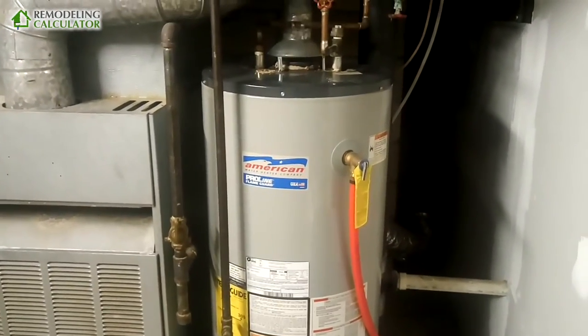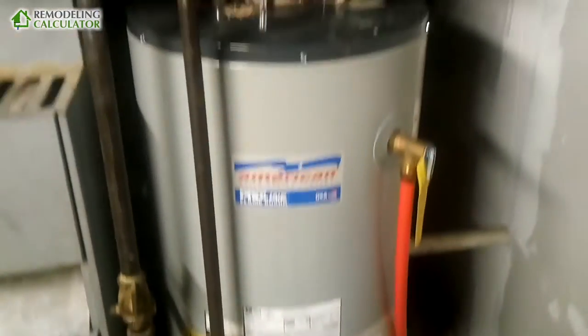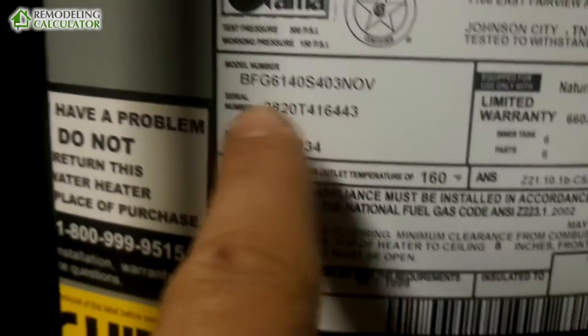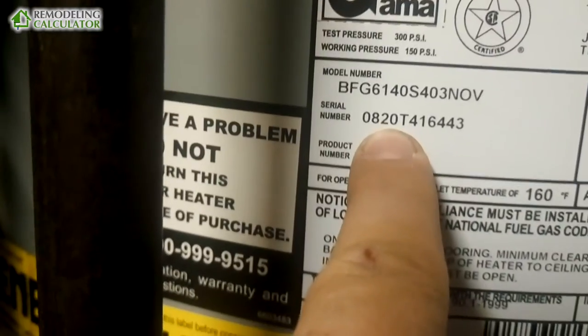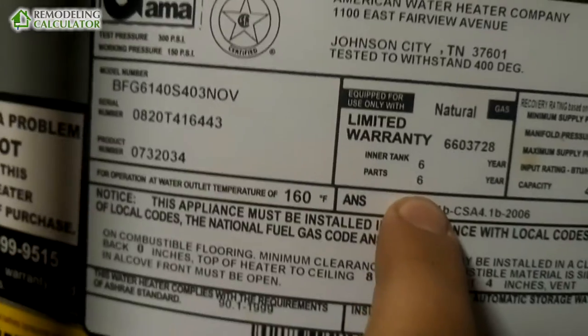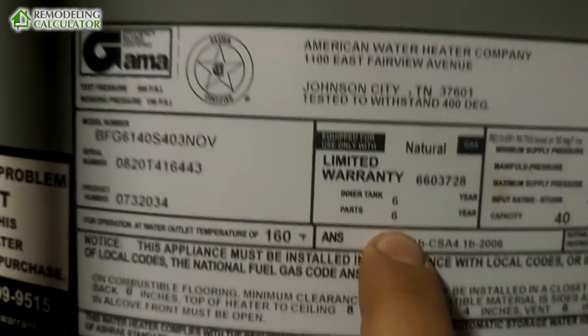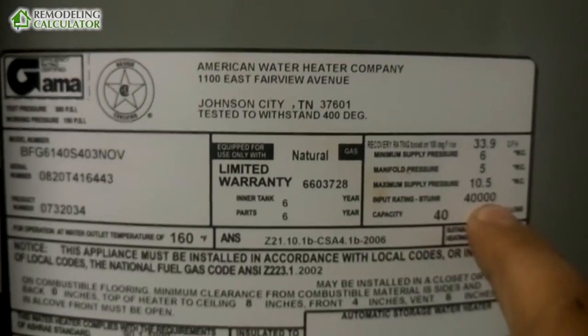It's outlasted itself by two years, but at this point it's actually leaking. Let's look at the serial number — '08' is the year of production and '20' is the week of production, so it's week 20 of 2008. It's a six-year tank with 40-gallon capacity, and I believe it's 40,000 BTUs.